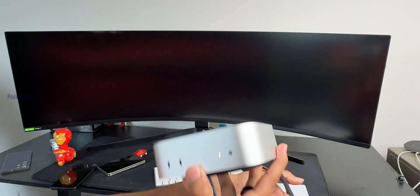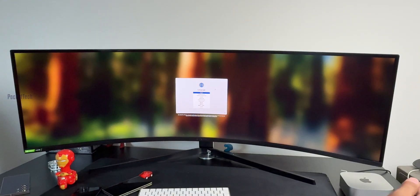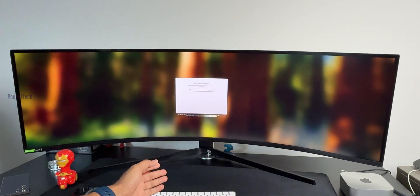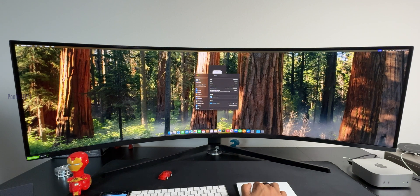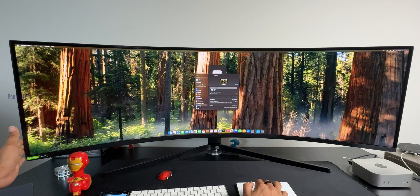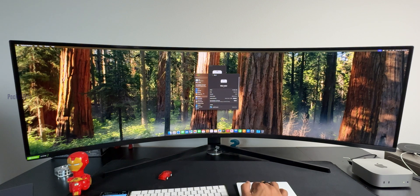So let's turn it on. You can turn on the trackpad and mouse — the mouse will automatically connect. You can also use the Mac Mini for desktop setup. This monitor supports 240Hz refresh rate, so the Mac Mini will support 240Hz. You can select 60, 120, or 240Hz.